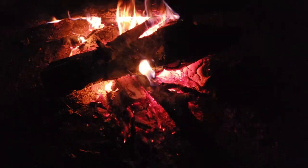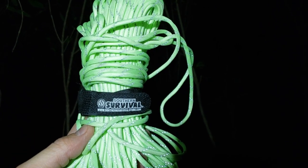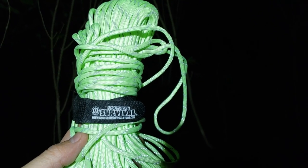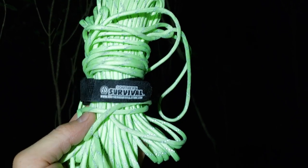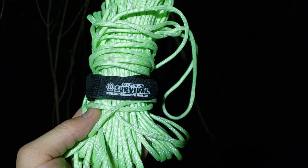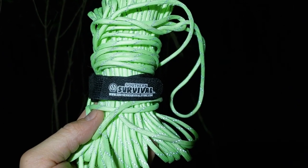Time for the night demonstration of the Southern Survival 550 paracord. It's supposed to be a natural 550 paracord — seven strand — glow-in-the-dark with reflective properties. I marked off a little trail to walk it. I'm using the Gloco headlamp from the Battle Box. Look over here — there's the first strand and it's very reflective, very easy to see.